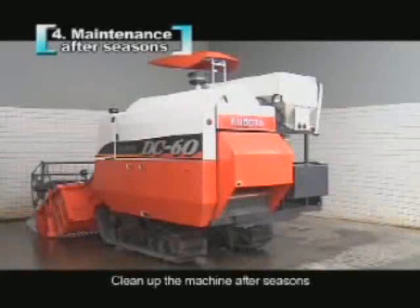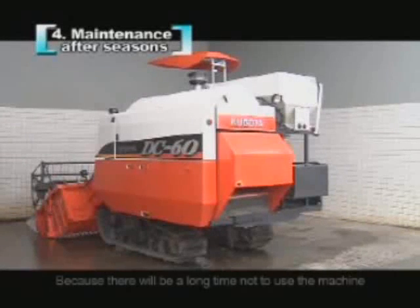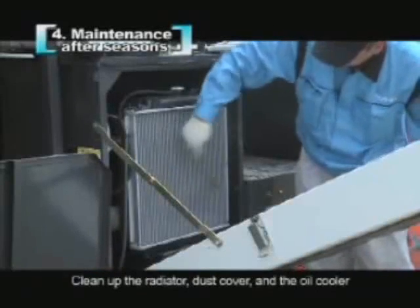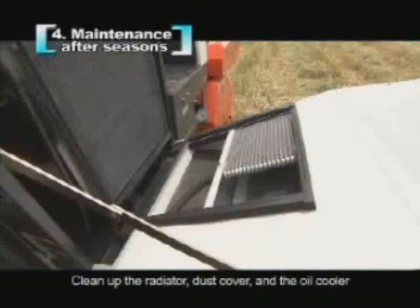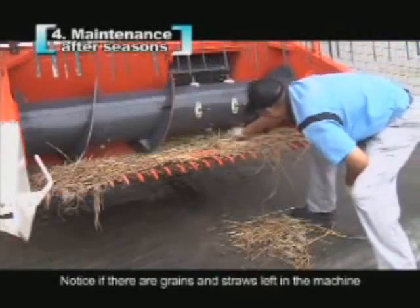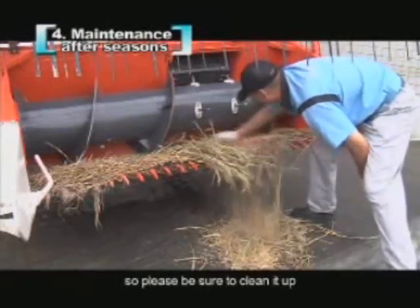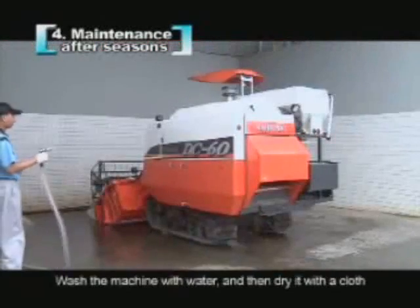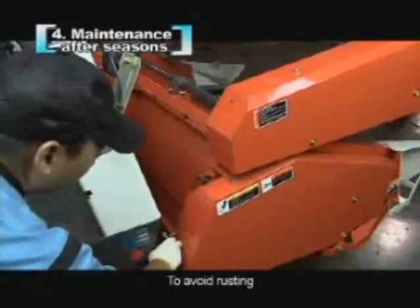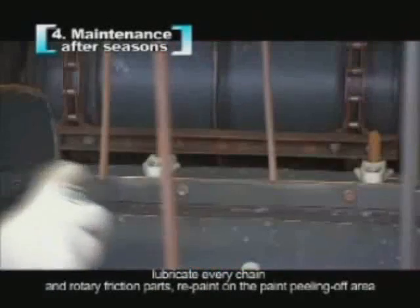Clean up the machine after the season. Because there will be a long time before using the machine again, you should do the following work: clean up the radiator, dust cover, and the oil cooler. Notice if there are grains and straws left in the machine — they will attract mice that may bite the wiring, so please be sure to clean it up. Wash the machine with water and then dry it with a cloth to avoid rusting. Lubricate every chain and rotary friction part. Repaint any areas where paint has peeled off.